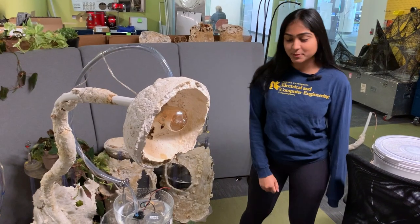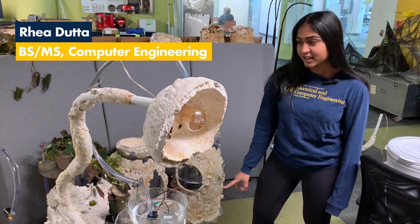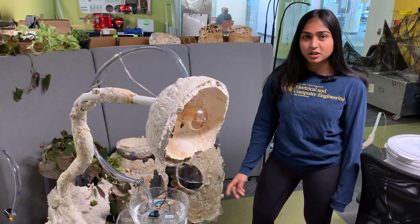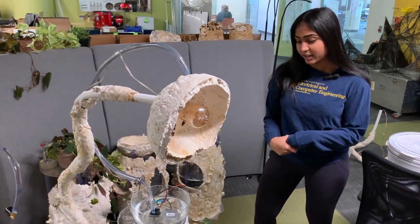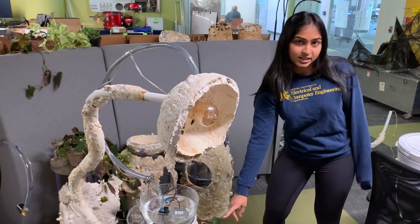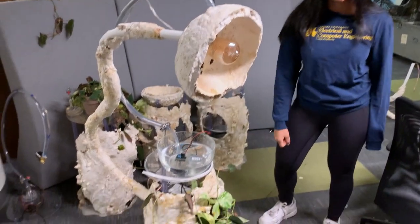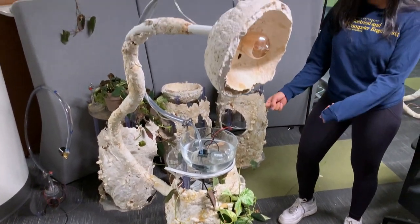The first thing we decided to do was to try to use as many natural components as possible. We decided to build the structures out of a material called mycelium, which is essentially the roots of the mushroom. That way everything was as natural and sustainable as possible. We also incorporated some living components like the plants in the bottom, and we used all of these to incorporate into the technology and get readings from them.